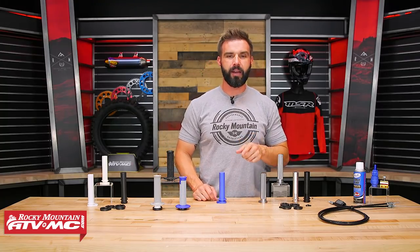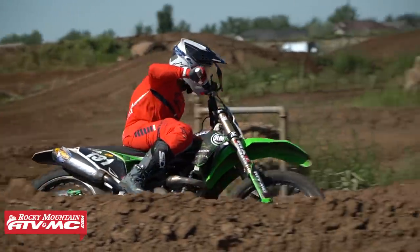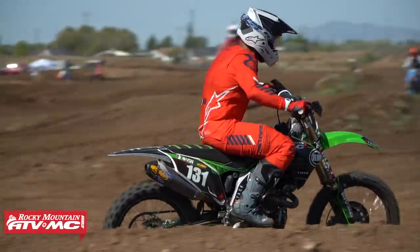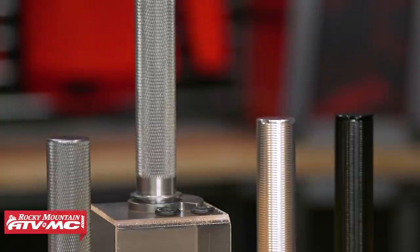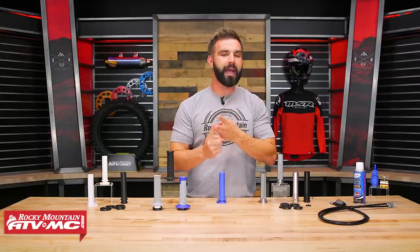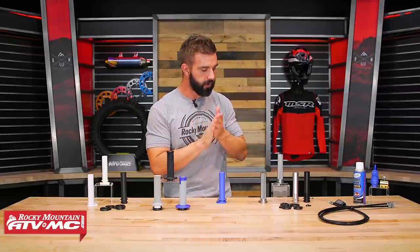Alright, the last category we're going to cover is aluminum. Aluminum throttle tubes are a little bit more expensive, but they're popular for two main reasons. First of all, the durability factor — these things are super tough. But also, aluminum throttle tubes are known for having just the smoothest, most buttery action when you have these installed. Within aluminum, there are a couple of different options to choose from.